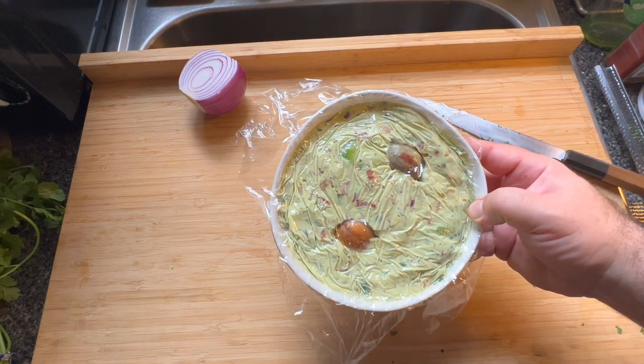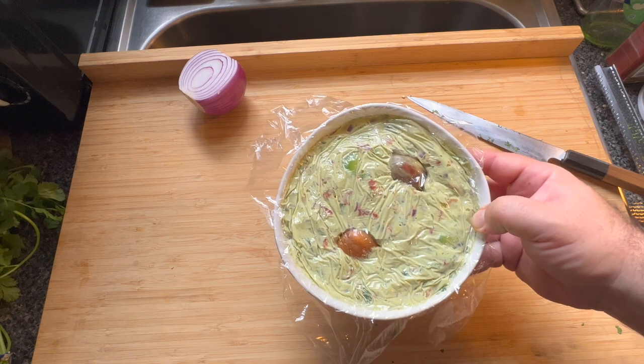Beautiful guacamole to store until you're ready to use it for game day or whenever. I hope you enjoyed that little tutorial on what I consider to be some of the best guacamole — it's always a fan favorite whenever I bring it anywhere. Give it a shot at home. You can mix ingredients in and out — if you want to add mango or pineapple, go for it. As long as your technique is sound, you can experiment however you like. Thanks for watching — if you enjoyed this video, make sure you like, comment, subscribe, and ring that notification bell. Peace.